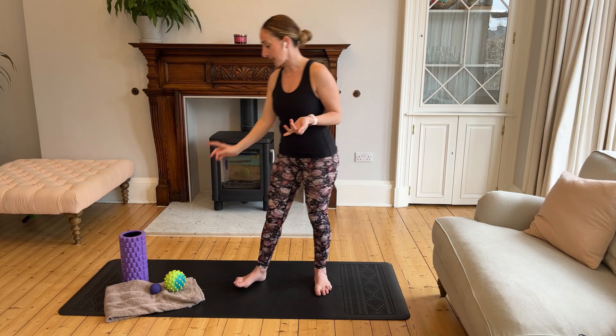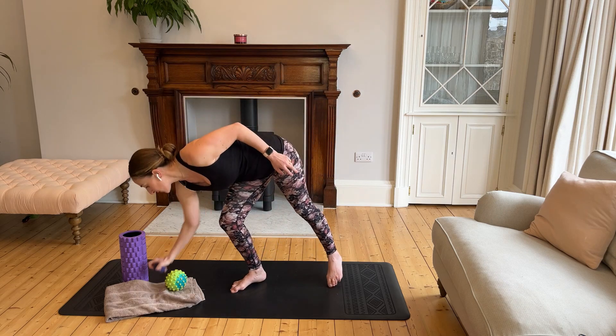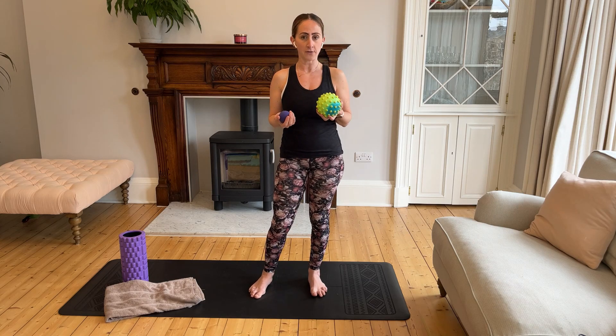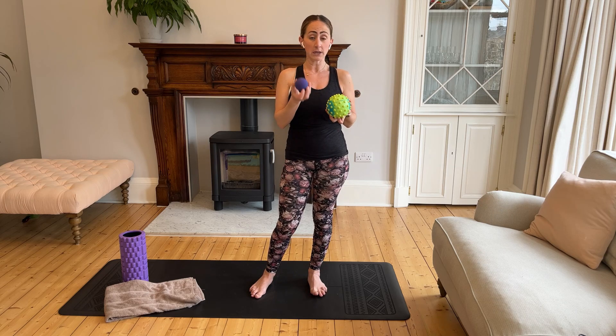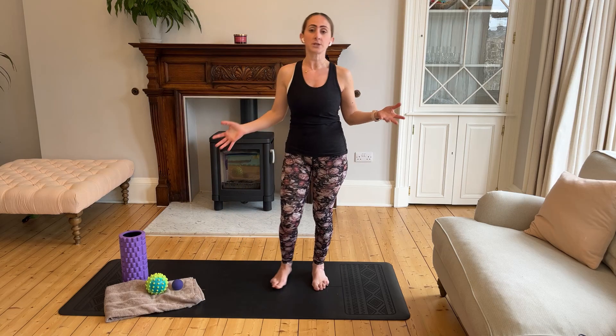We'll be using a few things you can have around the house — primarily a towel, or a foam roller if you have one. We'll also be using some type of ball. I have two different balls here; find something not too hard to put underneath your stomach, to release tension in the abdomen, or a trigger ball like a lacrosse ball. You'll also need a mat or a safe space or carpet.